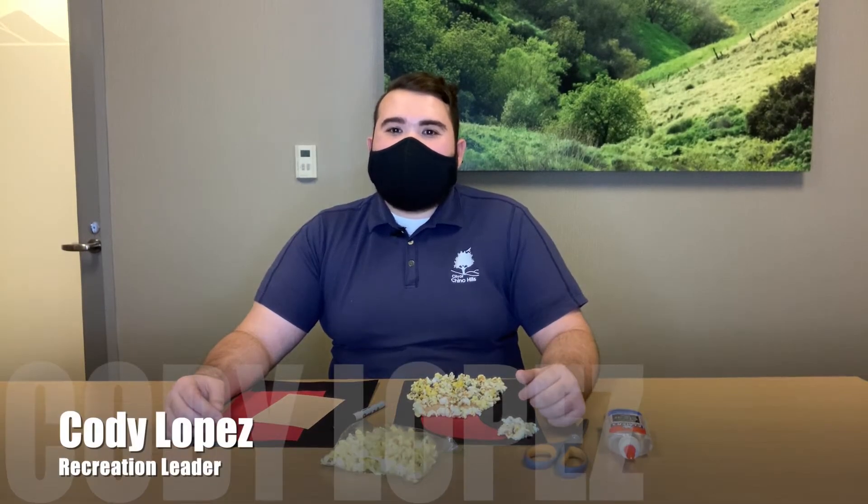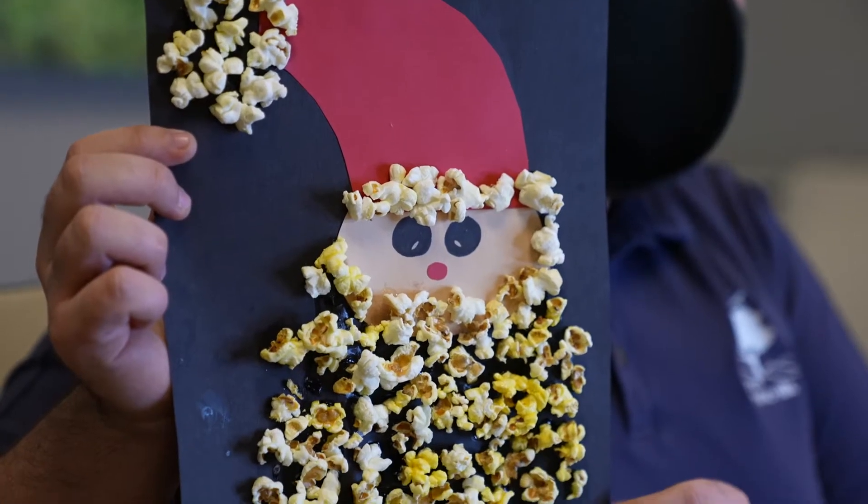Hi everyone and welcome back to Boredom Busters. My name is Cody and today we're going to make Popcorn Santa Claus.